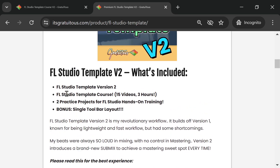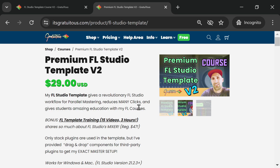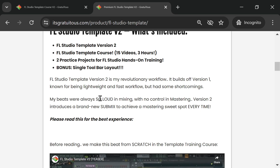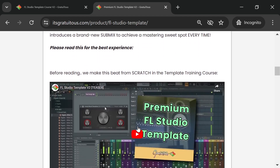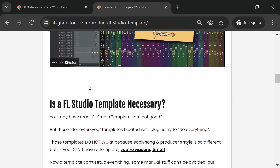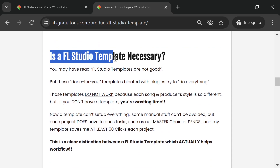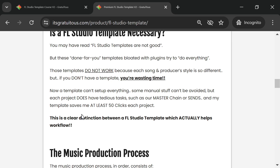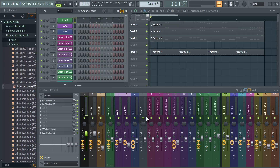Visit the product page and scroll down — you'll learn a lot and can even listen to the beat we make. A common question is whether a template is necessary. A lot of templates try to do everything for you and don't work, but if you don't have a template at all, you are wasting time.